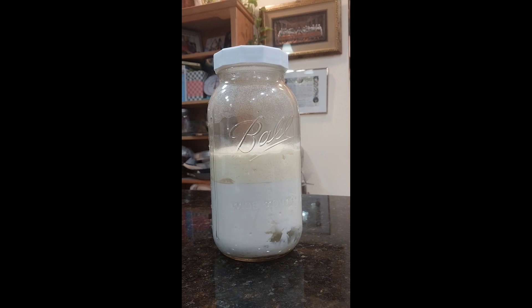This is a corner of my kitchen counter and I'm going to cover it with a towel and let it rest in there for about 36 hours.